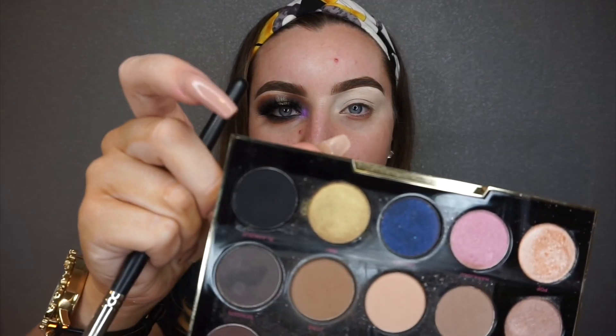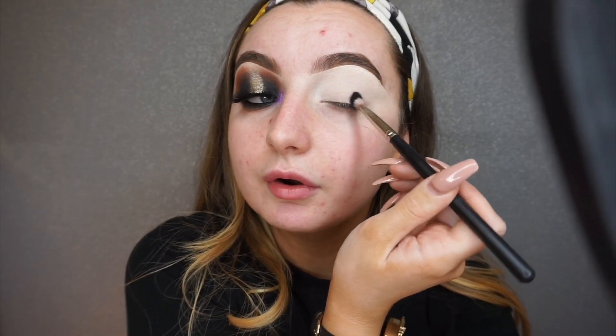I'm just gonna take a fluffy blending brush and pat that all over the lid. The next shade I'm going in with is black — starting with black first. This is the Urban Decay black eyeshadow and I'm using it on an Inglot 48ss brush. I'm going to place that on the inner and outer corner, leaving the middle as free as possible, starting on the outer corner.